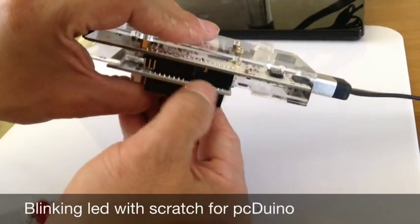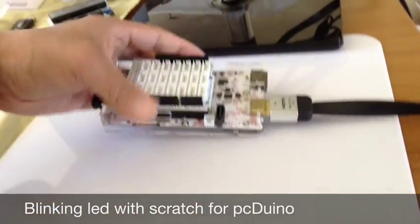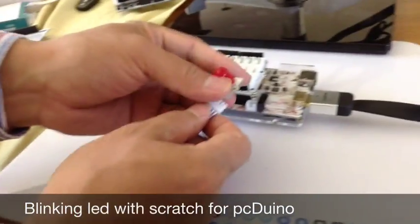See here — perfect align on this side, and perfect align on the other side. Now let's connect the LED.